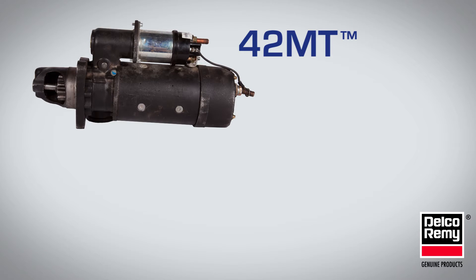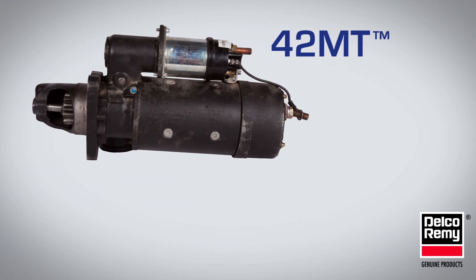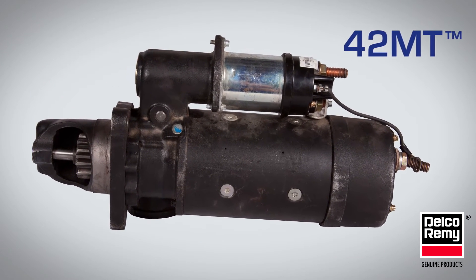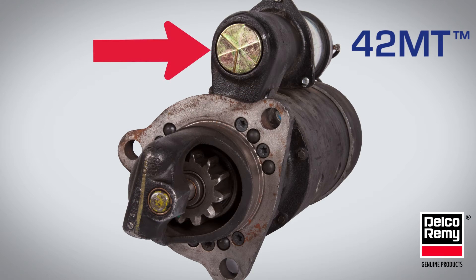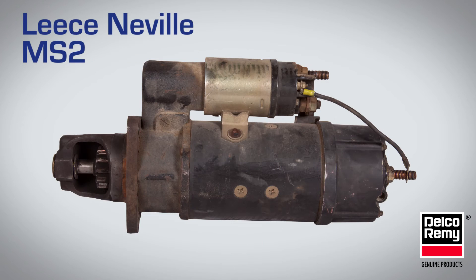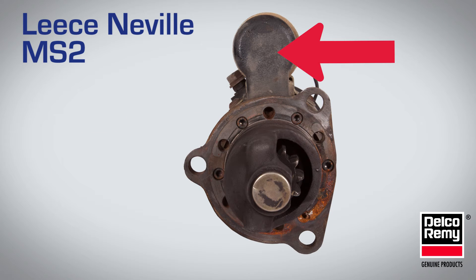Next, we'll look at the 42MT and the Leisneville Starter Core MS2. The 42MT has a round solenoid end cap with a long CE housing. It has a single access plug and a rotatable nose housing in the drive casting, whereas the Leisneville Starter Core has a different solenoid mounting to the motor frame, no access plug, and a different CE cap.